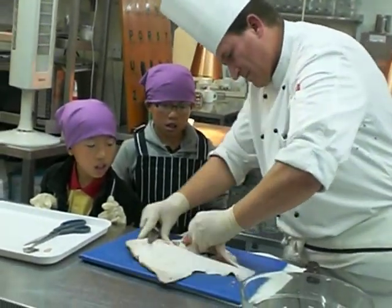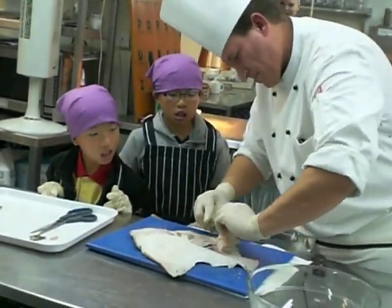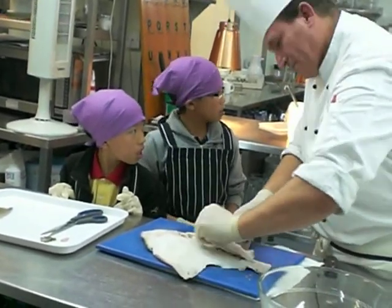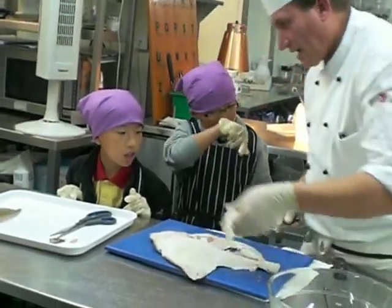You see this one — when you touch that, it's not rough like the other side, because that one is always on the bottom.